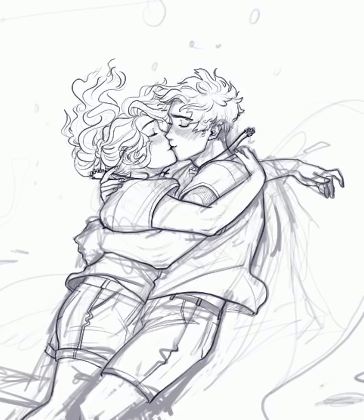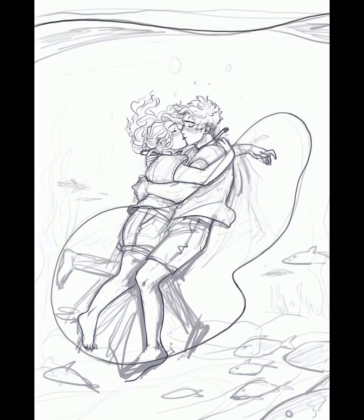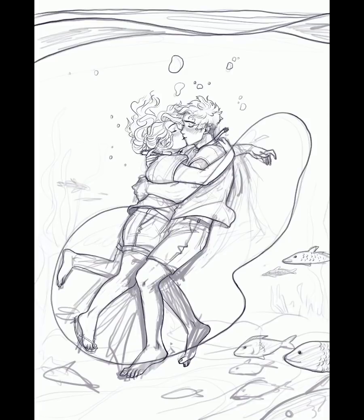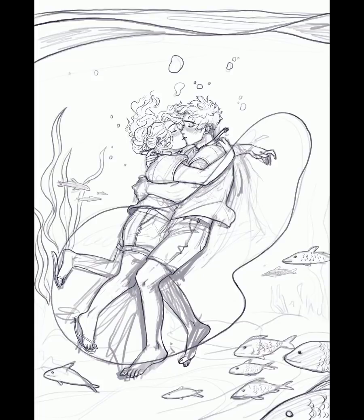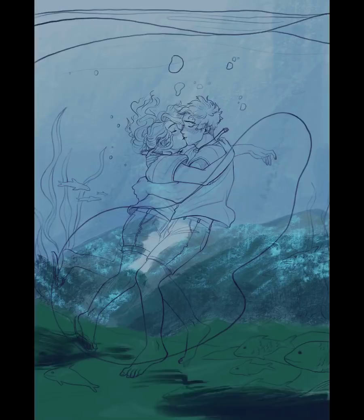Maybe later in the video I'll be able to insert pictures of my previous drawings of Percy and Annabeth underwater kisses, because I think I did like one, two, probably three versions before this — that's how much I love this scene. Someone on Instagram commented that the bubble has to actually cover their heads, and that may make sense. But in my head I really wanted it to be an actual underwater kiss — Percy in the process of making the bubble as it slowly emerges and covers them, but for now they're just underwater.